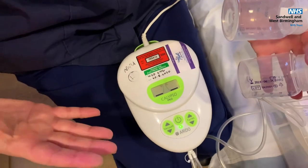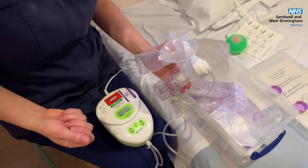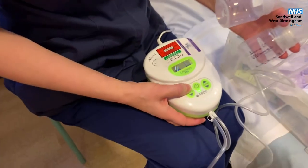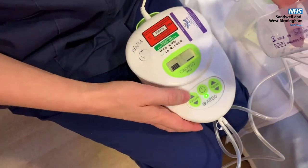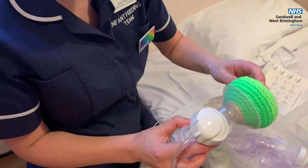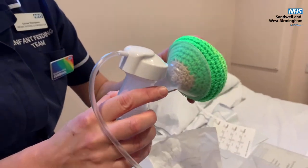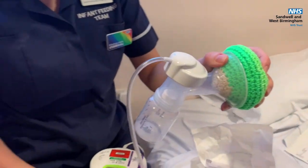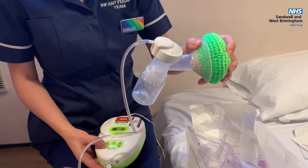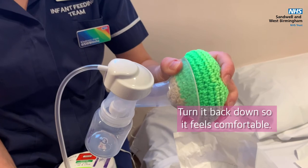Around about day three your milk will come in, and you want to turn the pump on so that it encourages that milk to flow. Turn the vacuum up to where it starts to feel a little bit uncomfortable. Put the pump onto your breasts, centralise the nipple in the middle so it's not rubbing on the side. Pop the pump onto both breasts and turn the vacuum up to where it feels uncomfortable, then turn it back again. You want the maximum amount of suction but you shouldn't be making yourself sore and uncomfortable.